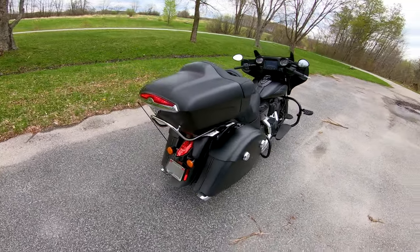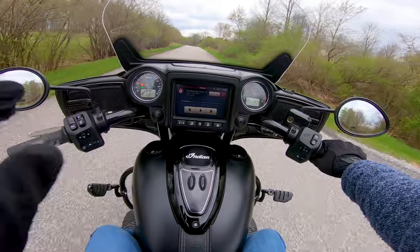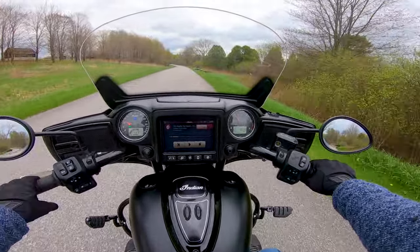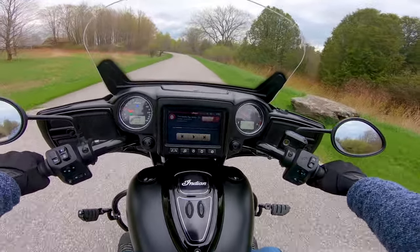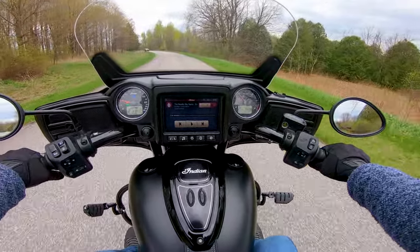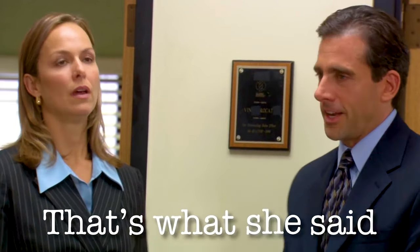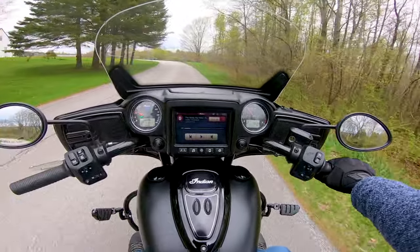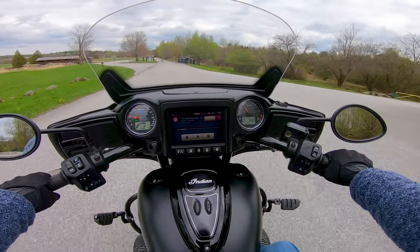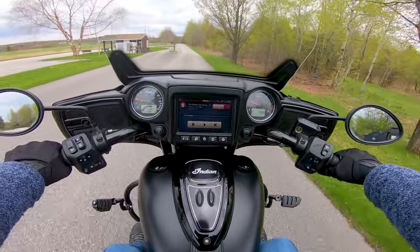You guys are going to be seeing all the installation videos coming up on how to do all the wiring and install all this stuff for yourself if you're interested. I'm also going to review this Saddleman seat once I've got some more miles on it. They told me to give it about 500 to 1,000 miles to really break in before I make a complete judgment on it because it is very stiff. Even though it is a much stiffer seat, my butt already feels way more comfortable after just 20 miles than even on the stock seat on the Chieftain, which was a comfortable seat, but this is fantastic.